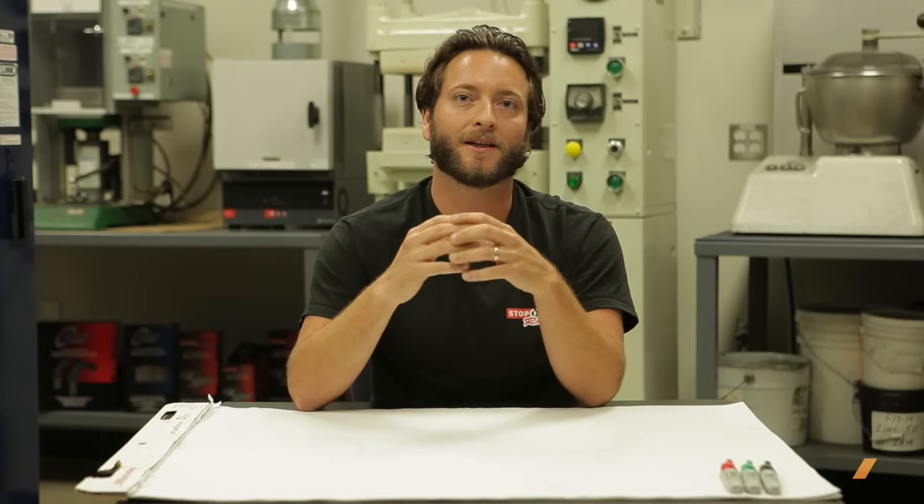Drilled rotors came about to dissipate gas vapors at the rotor and pad friction interface, allowing gases to escape through the holes. With newer pad technology, that performance gain from escaping gases has decreased — it's not really a benefit anymore. The main benefit of a drilled rotor now is lighter weight. A slotted rotor really helps with initial bite — what you feel when you first hit the brake pedal. A plain rotor has the most thermal capacity since there are no slots or drills. Slotting is the best of both worlds: you get initial bite, retain thermal capacity, and it's less prone to cracking than drilled.